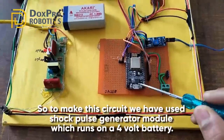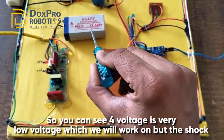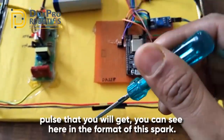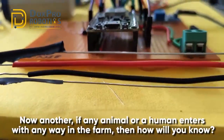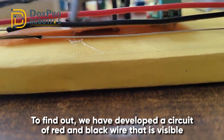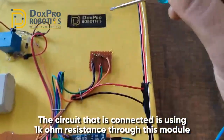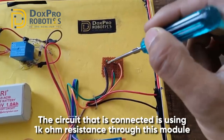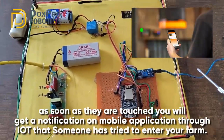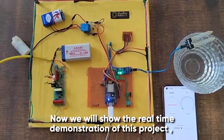To make this circuit we have used a shock pulse generator module which runs on a 4-volt battery. The shock pulse that you will get can be seen here in the form of a spark. Now, if any animal or human enters the farm in any direction, we have developed a circuit of red and black wire called an active high circuit. It is connected using a 1 kilo ohm resistance through this module - if anyone touches these two wires, you will get a notification on the mobile application through IoT that someone has tried to enter your farm.